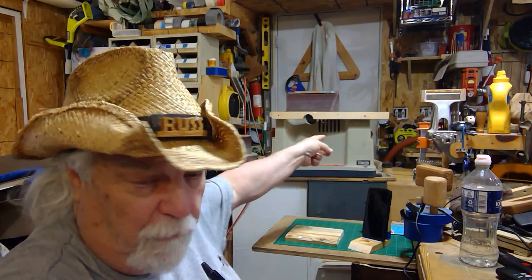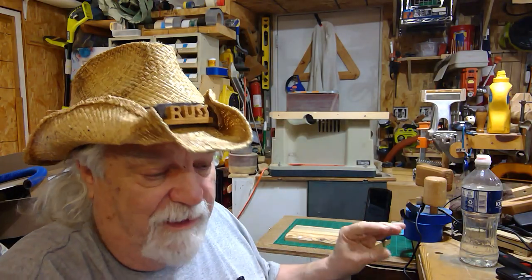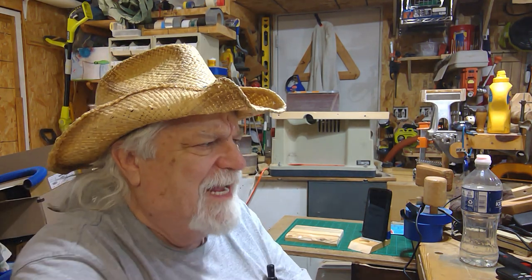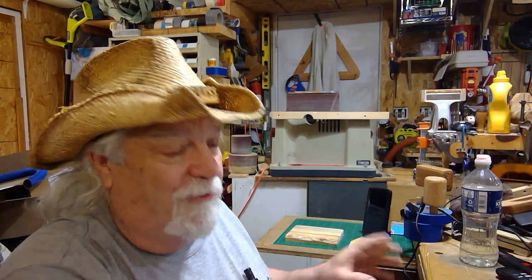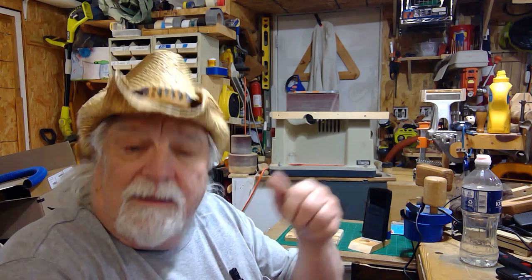I was going to do that thing about the Ryobi oscillating belt sander and the dust collection. I got it all figured out and I've learned some things I think you'll be very interested in. But I've been having a problem where when I stand up, for the last week and a half, I get this pain through my arm. So I've been putting it off — it's been two weeks since my last video. I didn't forget about it; I think you're gonna like what we figured out, so stay tuned for that.